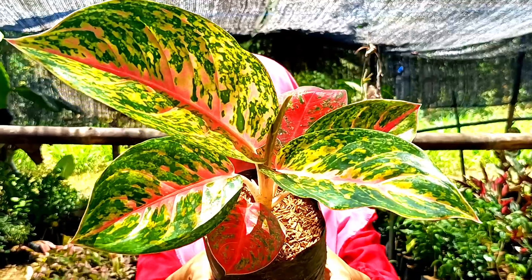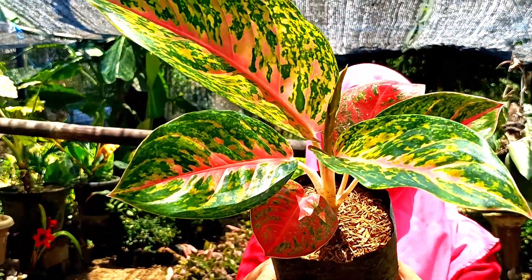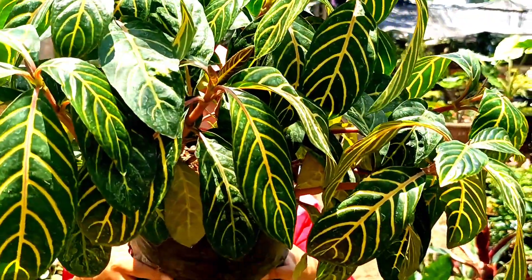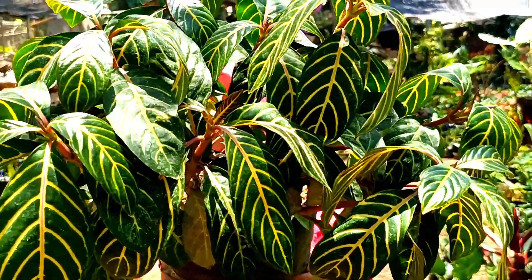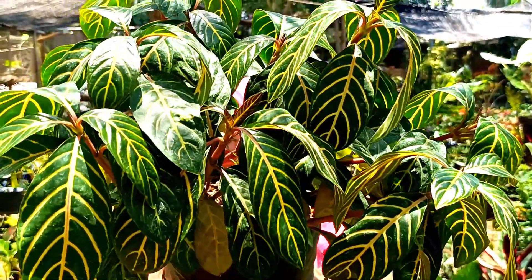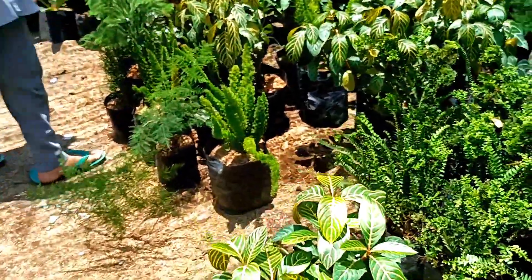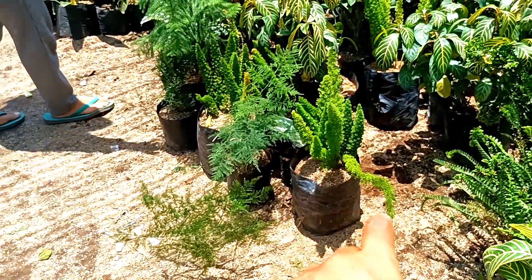Ini ada aglonema Bikpapa, cakep-cakep — yang mau silakan, harganya di nota 20.000 untuk aglonema Bikpapa. Ini ada pohon apelandra warna kuning seperti ini, harganya di nota 25.000 saja. Engkor tupai seperti biasa, harganya untuk yang besar di nota 12.500.